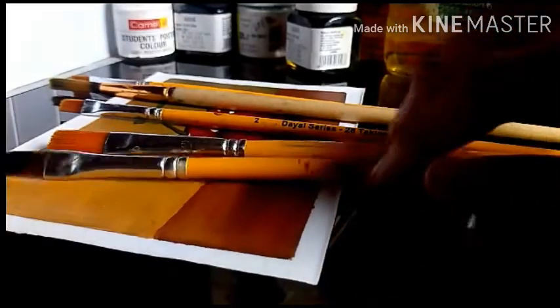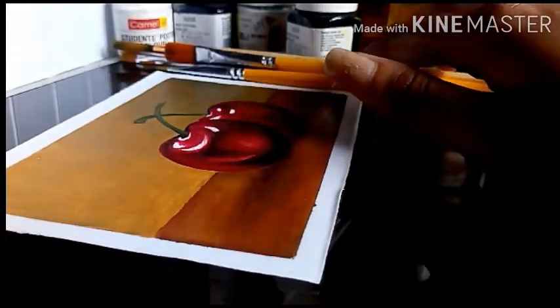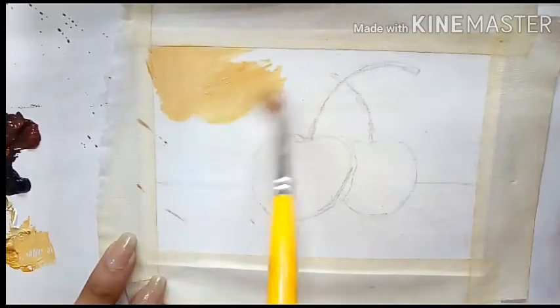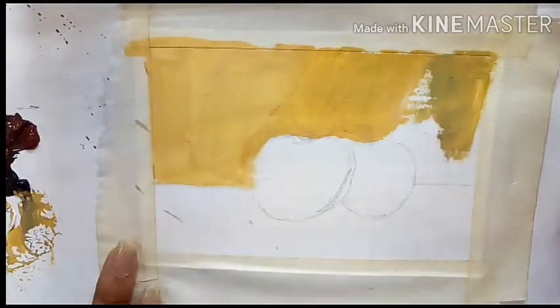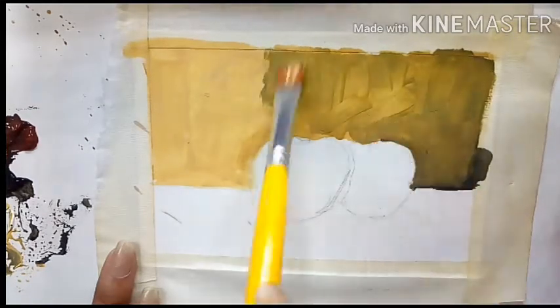Hi everyone, welcome back to my channel. In today's video I am going to be showing you guys an acrylic painting timelapse of a cherry. I have already prepared my paper with gesso and am starting off with the background.